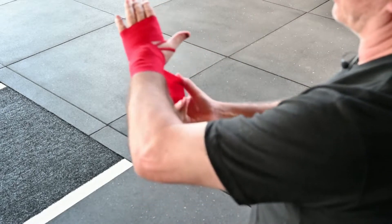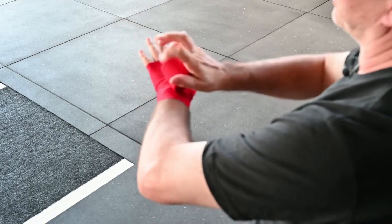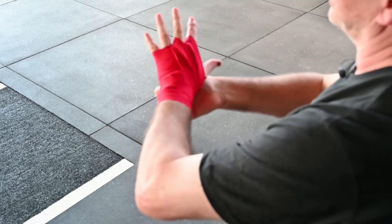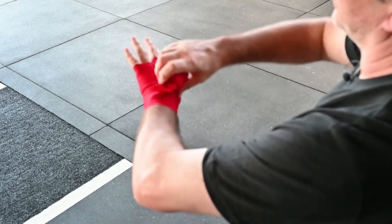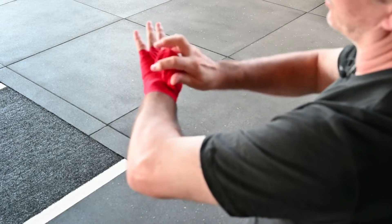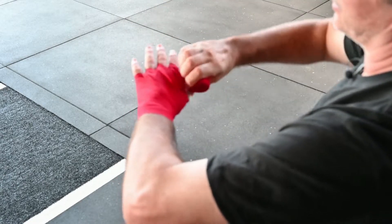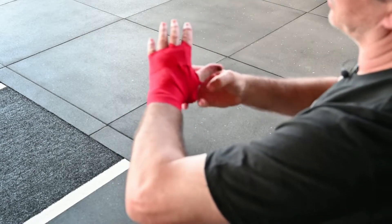Back to the thumb, thumb to index finger, thumb to middle finger, thumb to little finger, then across to the side of the hand, back under the palm, tie it all in across the knuckles a couple of times.